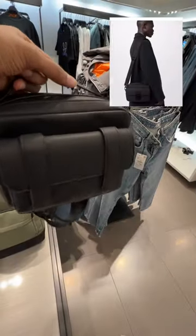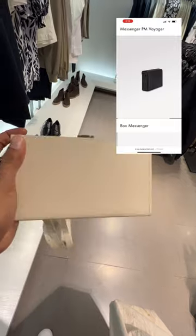Two: S lock messenger bag design — it looks almost close. Three: the box messenger, available in two different colors, beige and black.